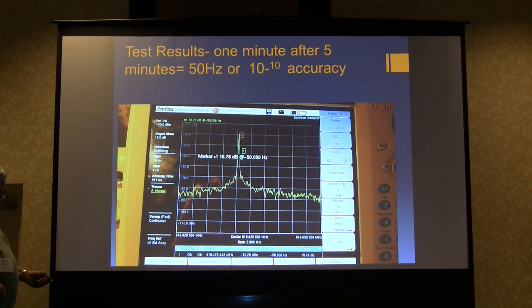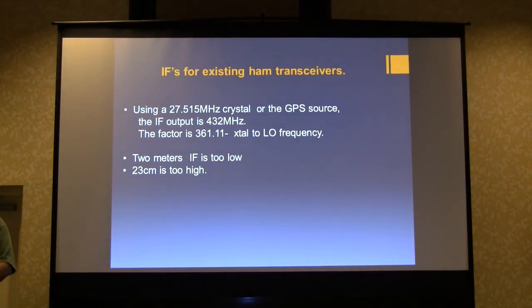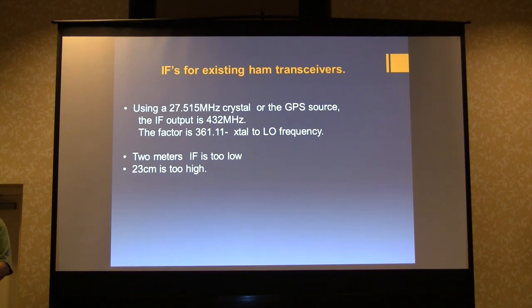Notice on the spectrum analyzer — which I'm keeping — the frequency resolution is in millihertz because you put a GPS antenna on the input and it not only shows position and time but calibrates the oscillator every time you hook it up. With this analyzer you don't have to ever calibrate it manually — it does it automatically after each sweep. If you use a 27.515 megahertz crystal on the GPS source, the IF output is 432 megahertz, which works well. This does not work well at 2 meters — sensitivity falls out the window — and does not work at 23 centimeters. 432 MHz seems like the best IF choice.